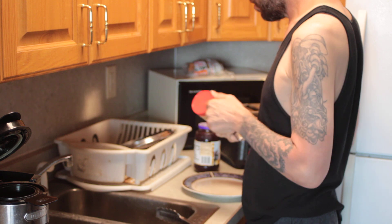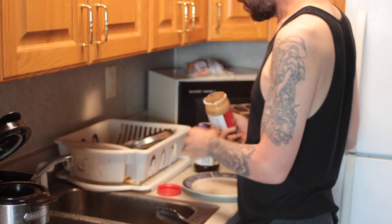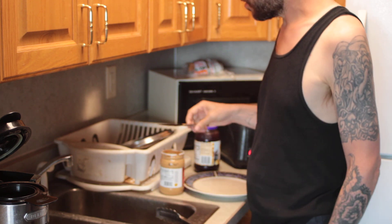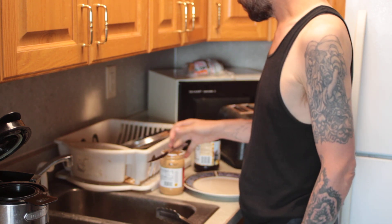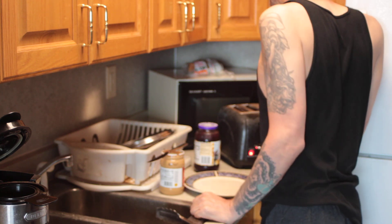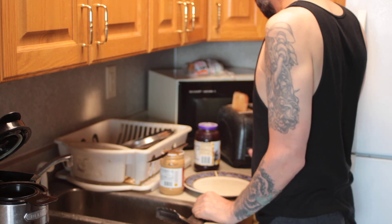Get everything ready — not too soon, though. That's got to be good. I'm sure of it.